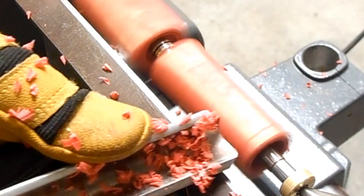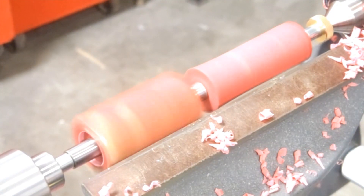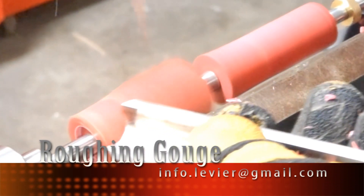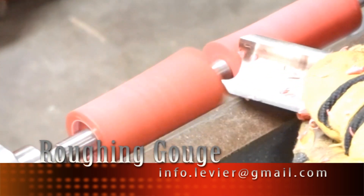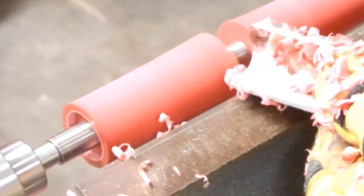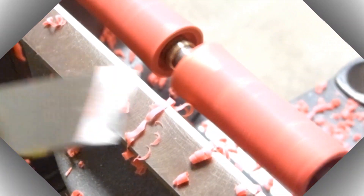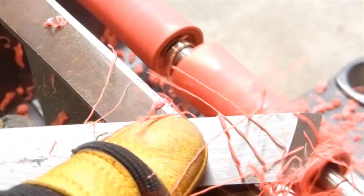The first tool that we are going to use is the roughing gouge. The roughing gouge is a very aggressive tool that will help us achieve a cylindrical shape from our square blanks. As we can see in this series of cuts, we are being very aggressive with the pen blank. We can see the high performance of our acrylics in combination with an extremely sharp tool. Shavings are coming out and the appearance of our blank is almost ready for the final assembly.